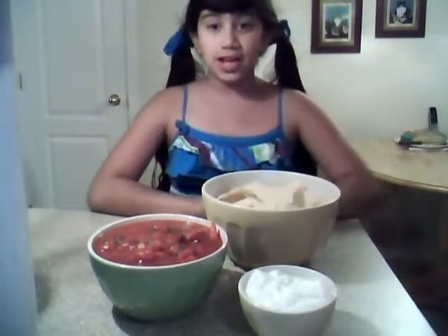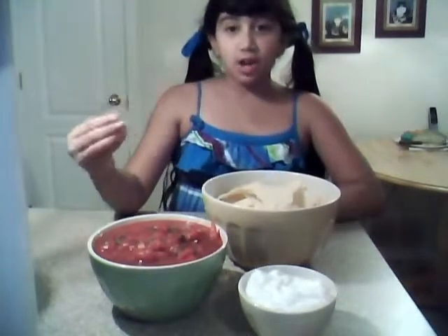I got some sour cream here and my chips. So it turned out the final results are very good. I'm very happy with it, because it tastes very spicy how salsa is supposed to taste.